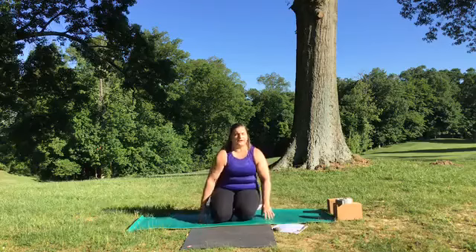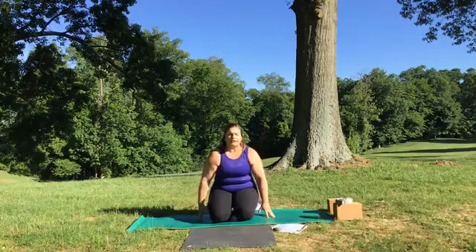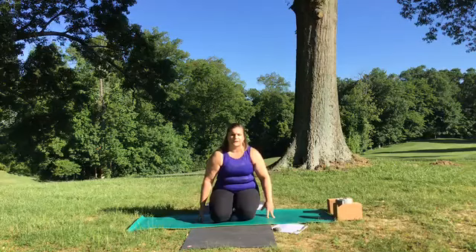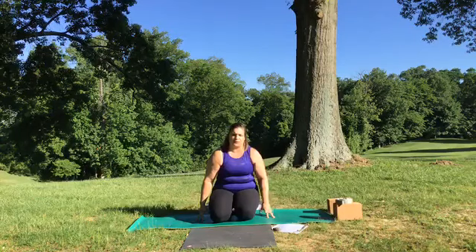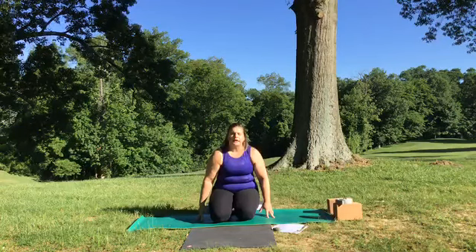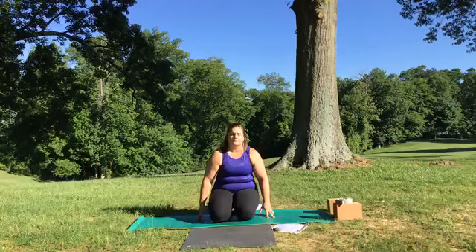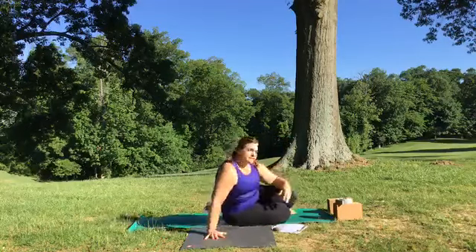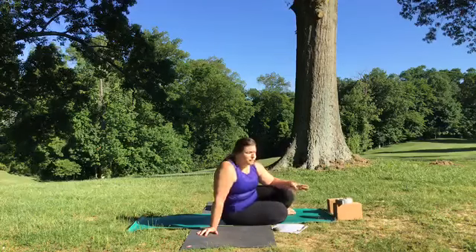Taking that loving kindness thought — bring to mind right here on your back in constructive rest someone that you love and hold dear in your heart, someone that you have some gratitude towards. Send those same statements out to them: may you be happy, may you be healthy, and may you live with a sense of ease and peace. You can stay here in this constructive rest, not making any yoga movements, for as long as you need.